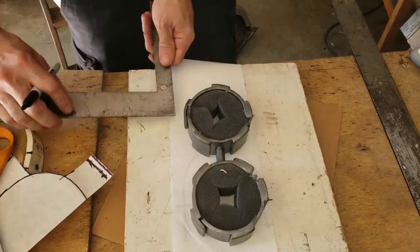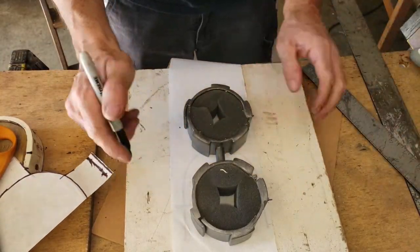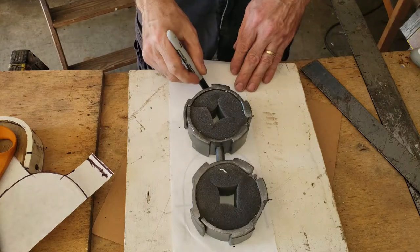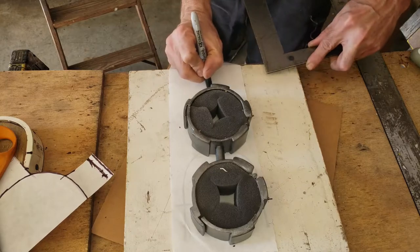I then set the bindings on a piece of paper and gave myself an extra little bit of room. I'm going to use all outside stitching on this, so I used the bindings to get the general dimension for the flat piece that I'm going to use.